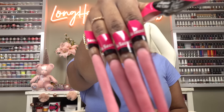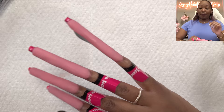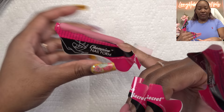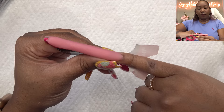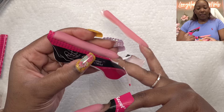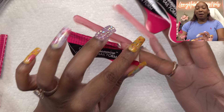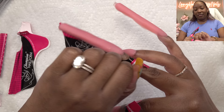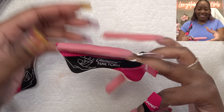We got to do some filing, but first let me take off these nail forms very carefully because they're long. I get so nervous — in my earlier days when I would pull off the nail forms, sometimes the nails would not be structured properly and they'd just snap off, which would be heartbreaking. So I'm always like, let's just be careful taking these off.